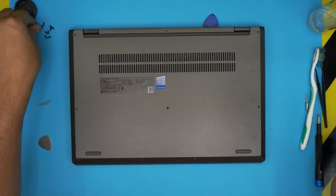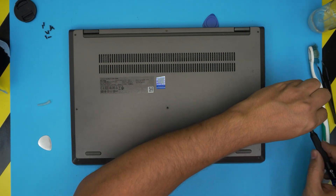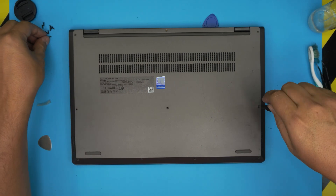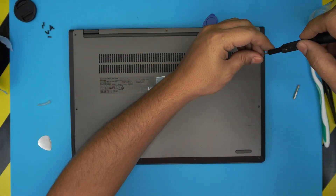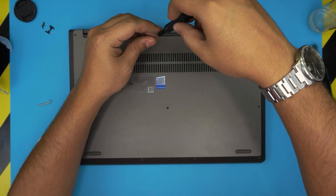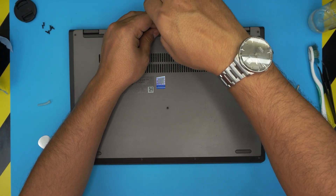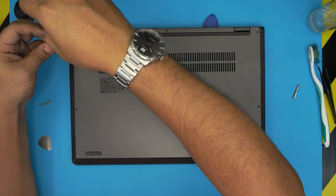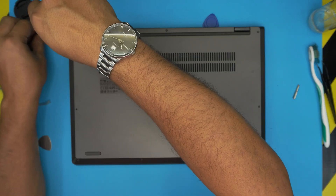The last thing is to switch back to Torx number five and place all the bottom screws back in. I hope you guys liked this video and it helped you out. If it did, please leave a like and think about subscribing to support the channel. If you have any questions or requests, feel free to leave them in the comments — I'll try to answer them as soon as I can. Thanks for watching and I hope to see you in my next video.